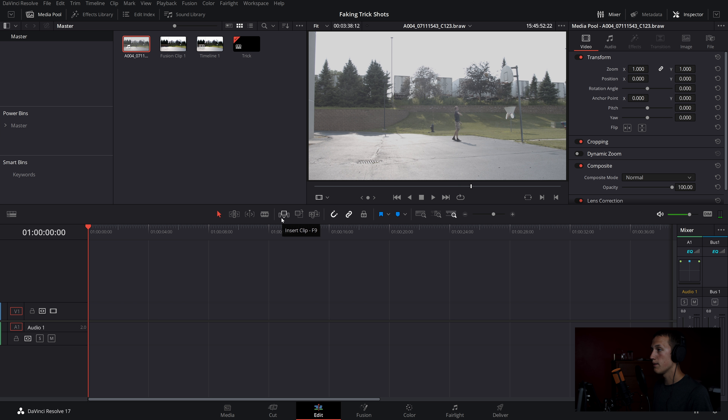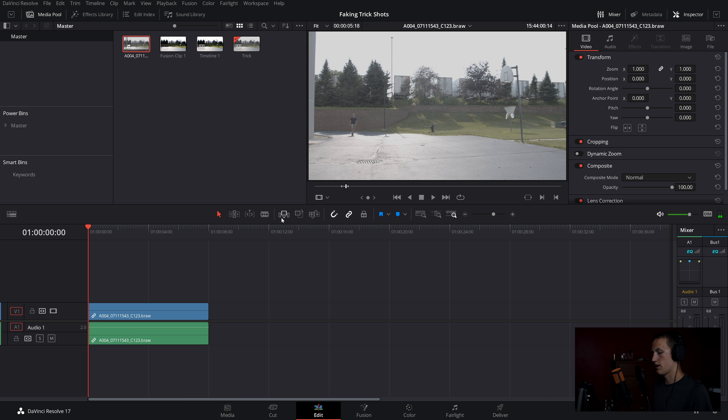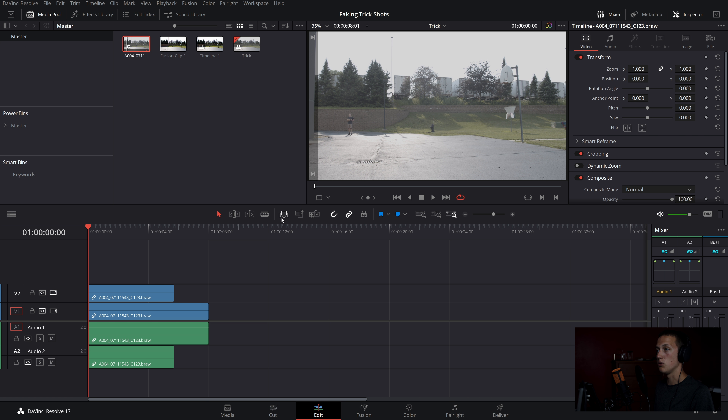Inside DaVinci Resolve, find your clean plate clip and mark the portion where you come back into the frame, then insert that onto your timeline. You may need to slow it down a little if it's not quite long enough — always shoot longer than you'd expect. Next, find the shot of you shooting and mark your in and out points, then place that on top of your clean plate in the video two layer.